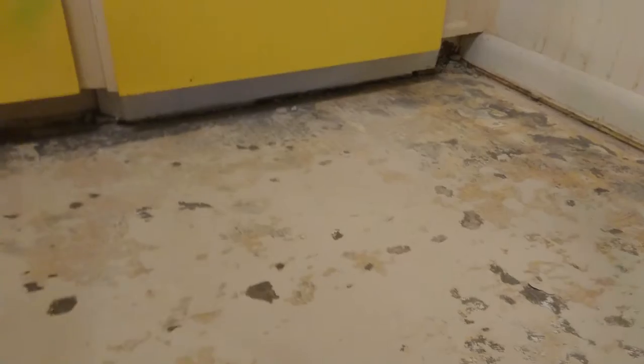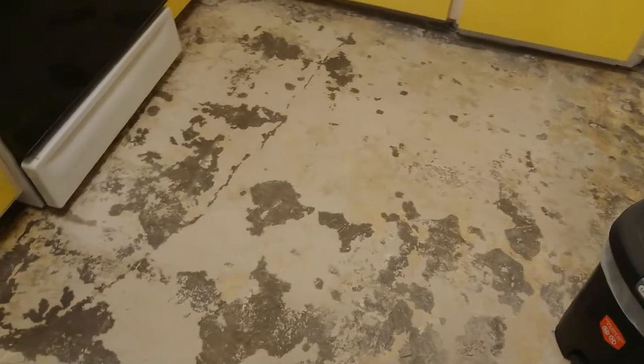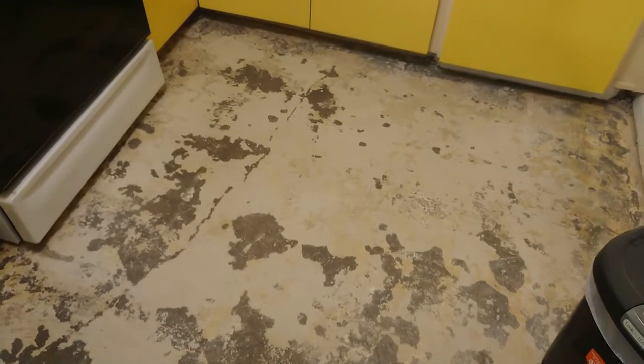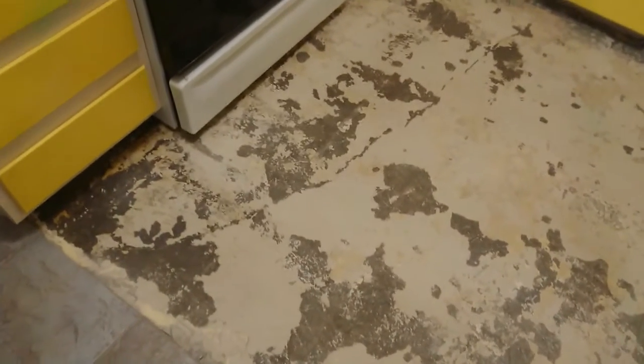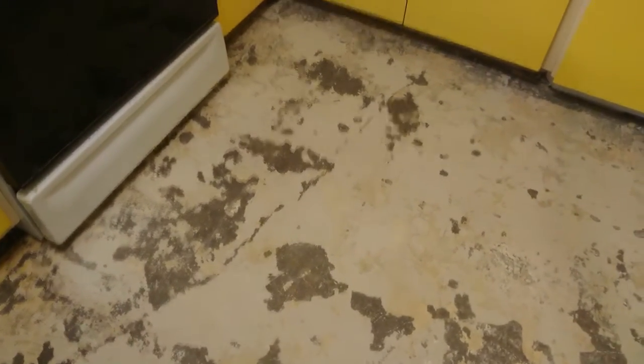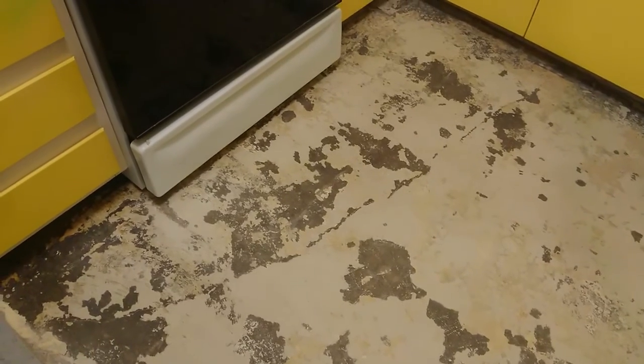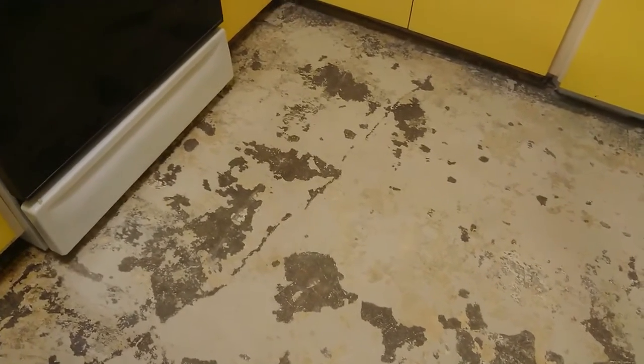Otherwise, I'm going to try a method where you get a mop and add a little bit of moisture to this adhesive, and it should come right up. Once we get down to the bare cement foundation, we should be good to go. I'm going to check the levels — there are a couple of hairline cracks running through the floor. We may need to level it, but based on touch and having walked around, it doesn't seem too bad. If we do need to level it, we'll put some leveling compound down and let it spread evenly.